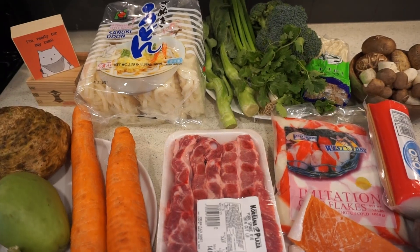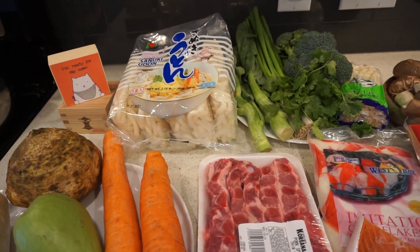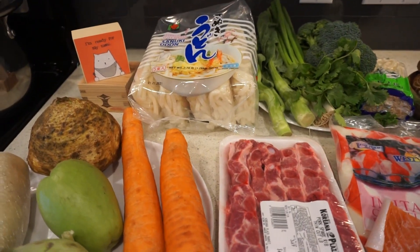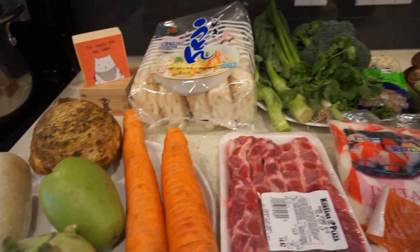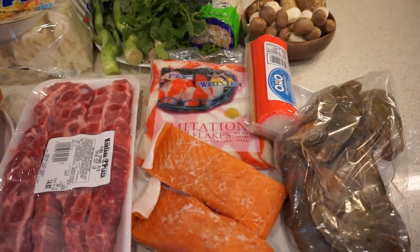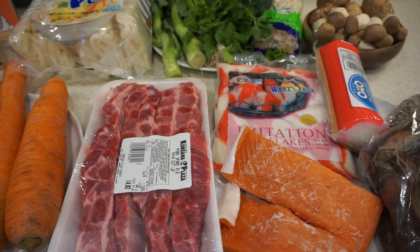Hello everyone, today Thúy is back in the kitchen with you again. Today we'll cook a very special dish - udon noodles Japanese style. The sweetness of Japanese udon broth comes from vegetables, mushrooms, and seafood. They use very little meat, so the broth is very light and clear.